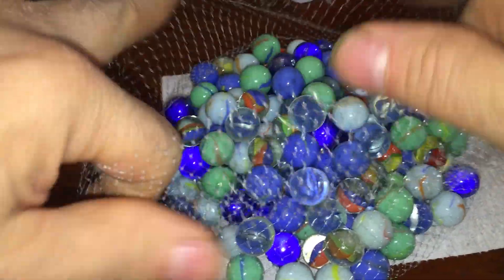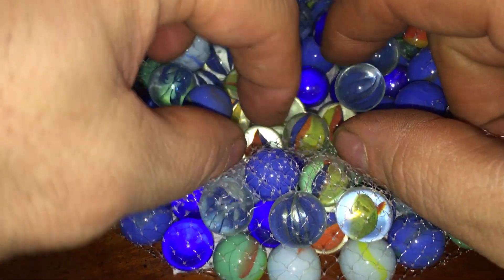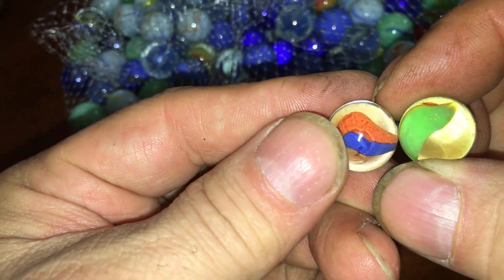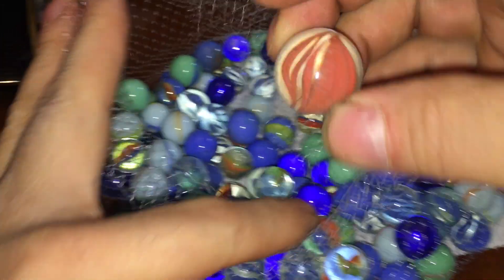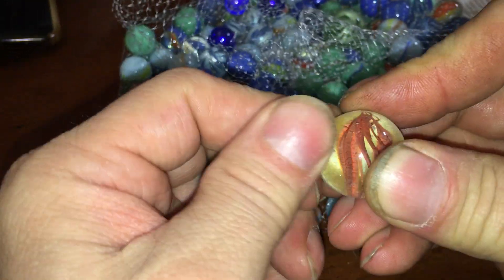I could see myself gargling these at three years old. They're all scratched from being in here for so long — that's not how old marbles would be, you wouldn't scratch them like that. They're all kind of microchipped.